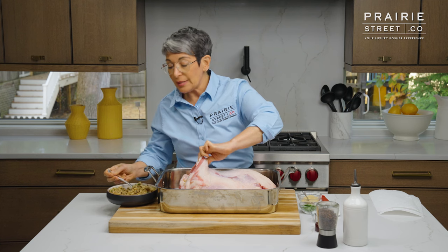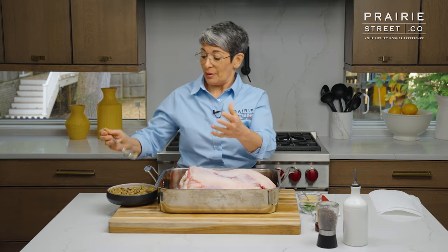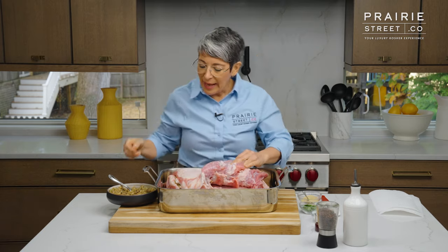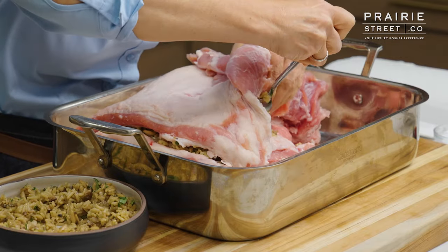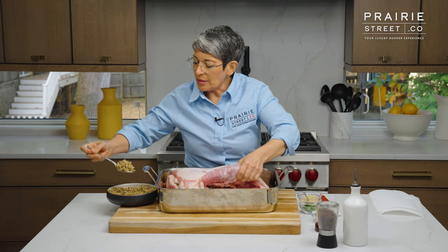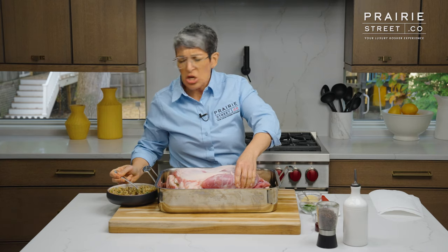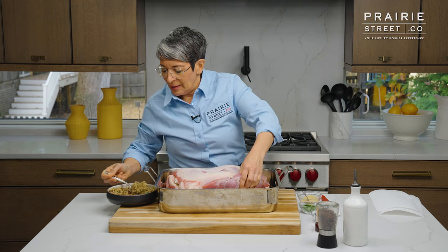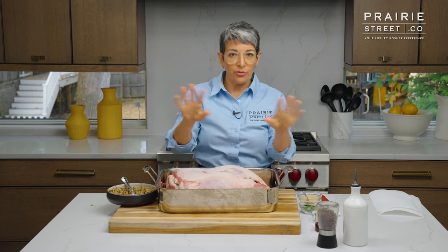Because this is rice and rice swells up even more when you cook it, don't overstuff or you'll have a little bit of a rice explosion. I also have another pocket on this side and I'm going to do the same thing — get some rice in the pocket over here too. Don't stress out if some of it falls out or it looks a little bit messy. It's fine, it's going in the oven. As Julia Child used to say, you're generally alone in the kitchen and nobody has to see your messy mistakes. It's between you and your veal.